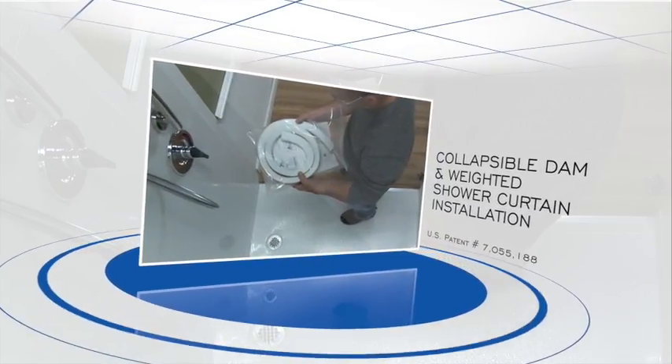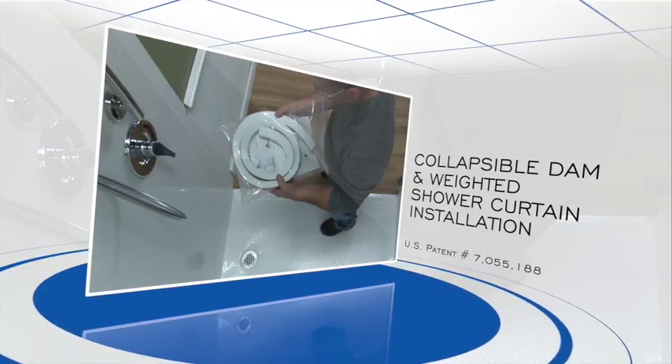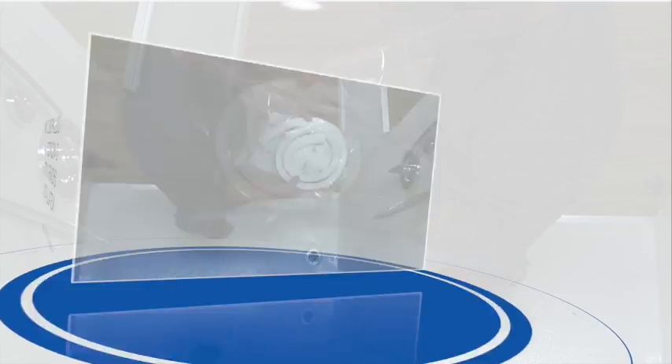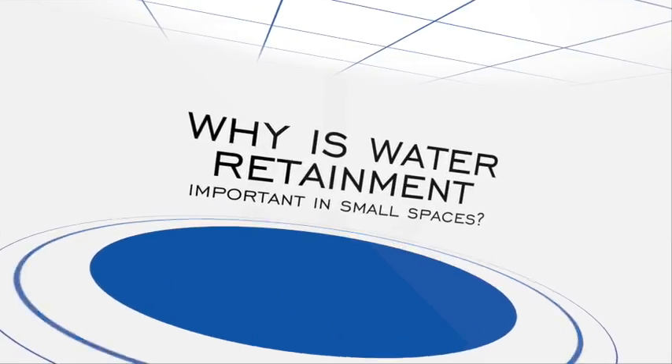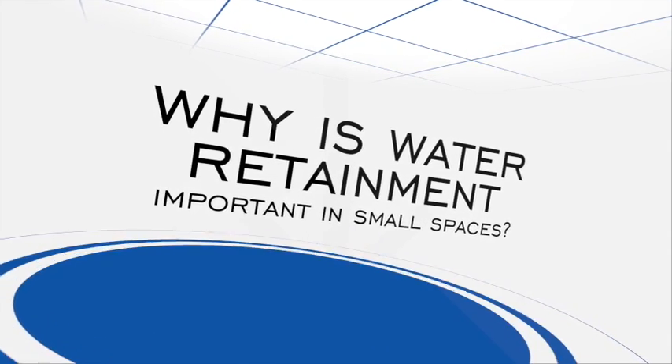Here we are demonstrating the installation of a water retaining collapsible dam and weighted shower curtain for barrier-free curbless showers. Before we get started, it is important to note why water retaining accessories are a smart choice and a necessity.